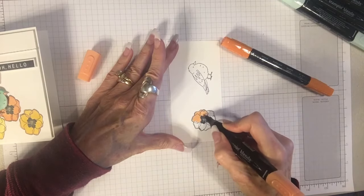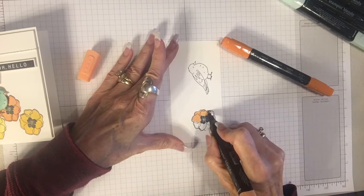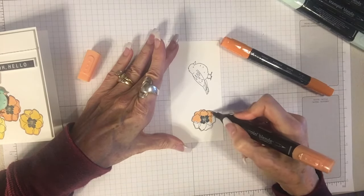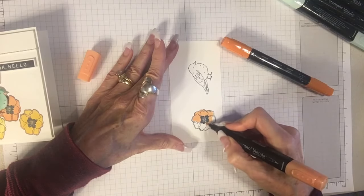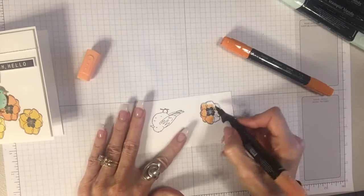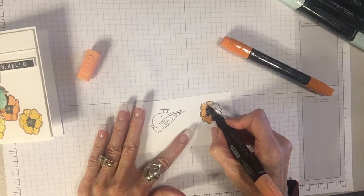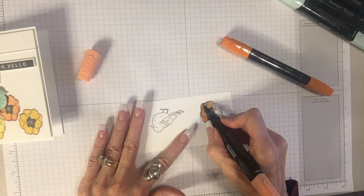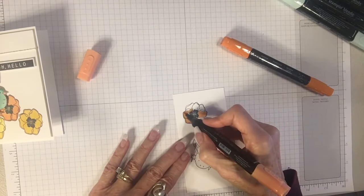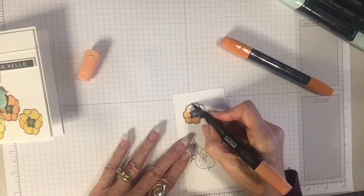I'll show you in a minute what happens if you do go out of the lines. Now I could be using the brush tip but personally I just feel more control with the pointed tip. I'm going to turn my flower and try to stay back a little bit, working on the inside line. You can see that I touch the inside line and it bleeds out a little to the outside line, so that gives me a real clear edge.